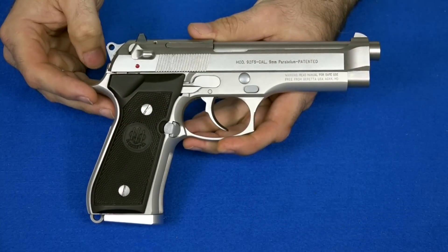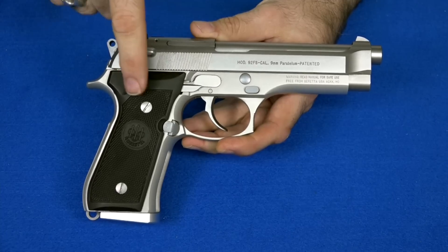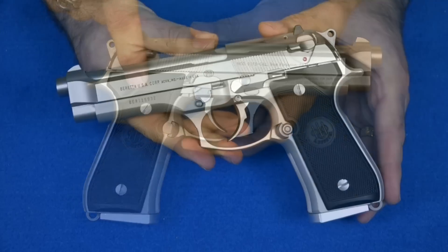One thing I pointed out in that video, when I was showing all the stainless controls, was the fact that the actual grips are black plastic. That is the cheapest grip you can possibly put on this gun — one of the tackiest grips. I just don't like it. So I said I was going to change those out.